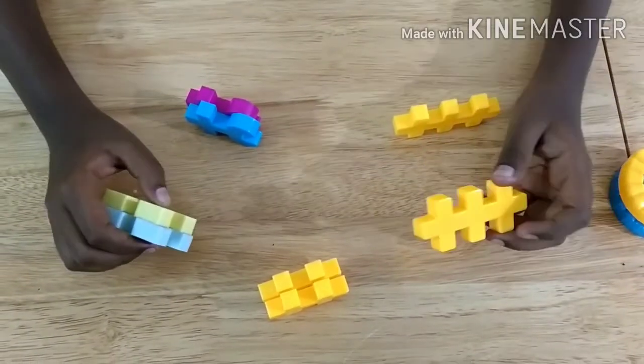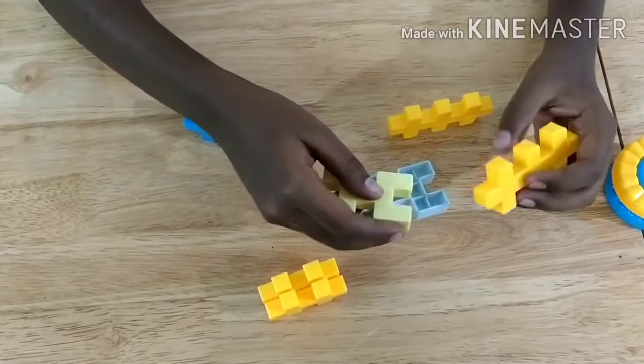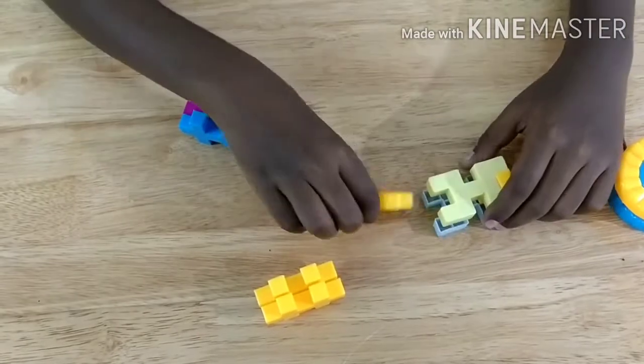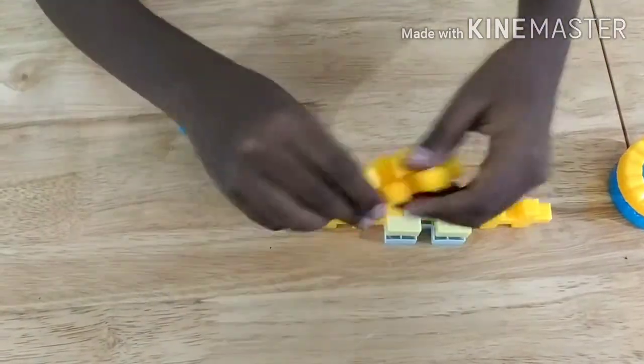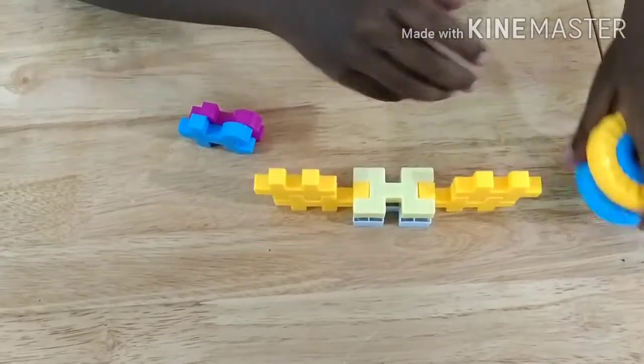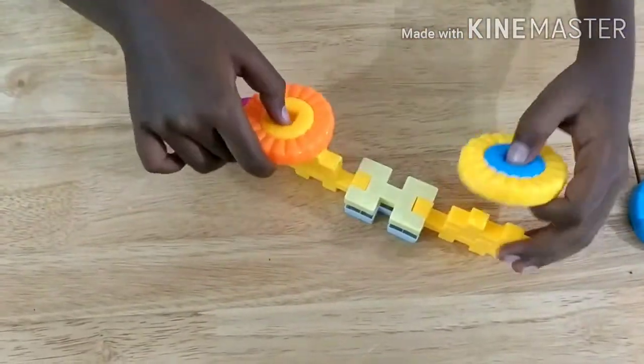Now for making the telephone's handle and the phone, we should attach this big piece to two of these pieces on top and bottom and then attach this piece again. Then we take two of these pieces and attach them like this.